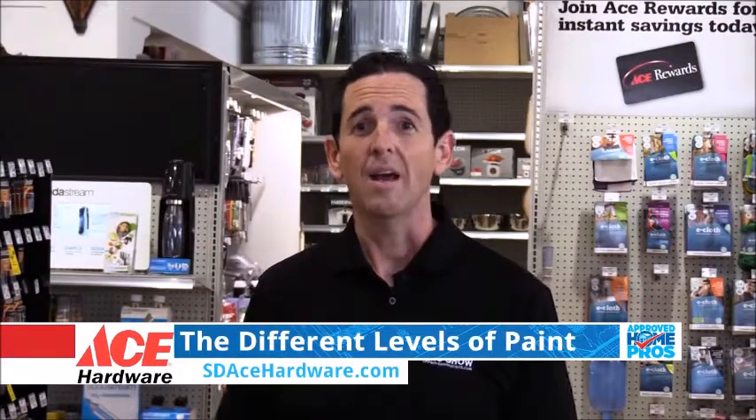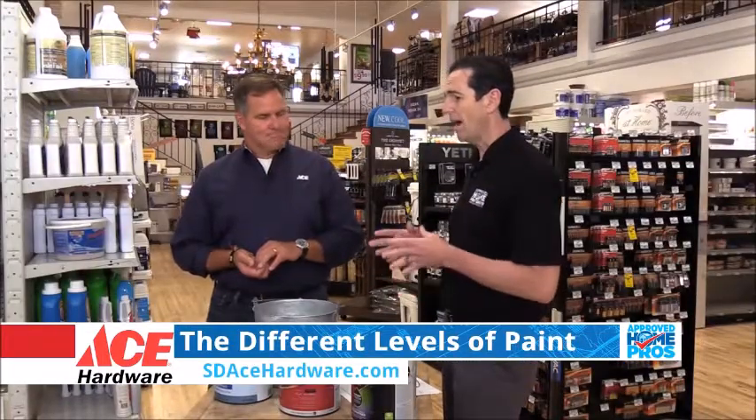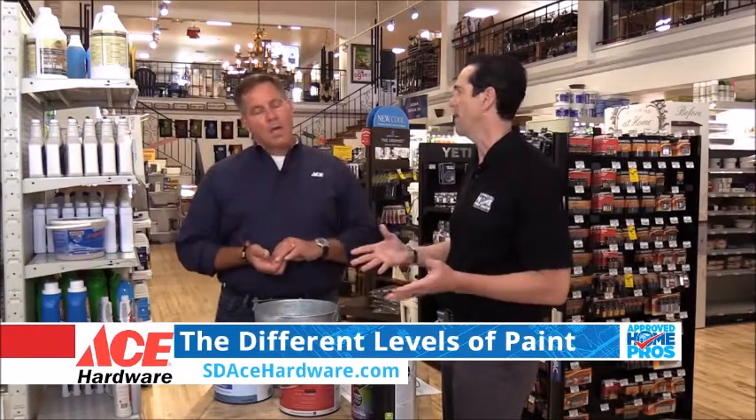Welcome to your Ace Hardware Project of the Week. I'm here with Lou Manfredini, Ace Home Expert, and we're talking about paint levels. I never know what is the right kind of level to go with or the right spend to make on paint.